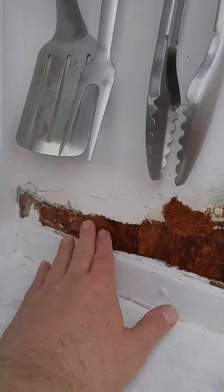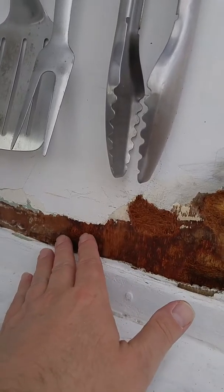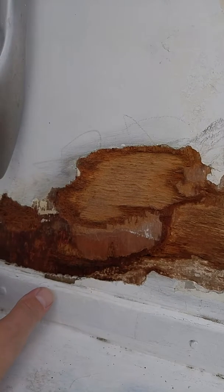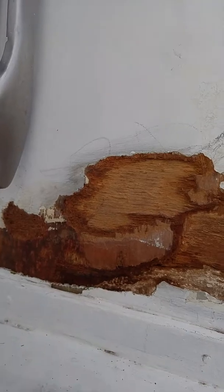So what we're going to do is let this dry. We don't want to put anything on there right now. If you put sculpt wood on there — it's an epoxy — it will seal that moisture into the wood, and then we'll end up with problems down the road. So we're trying to fix those, not cause more.